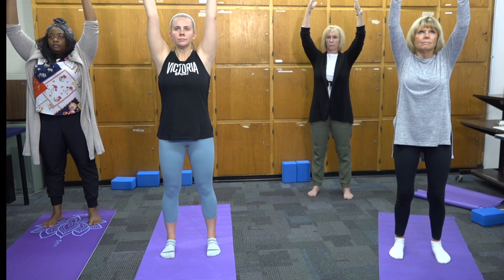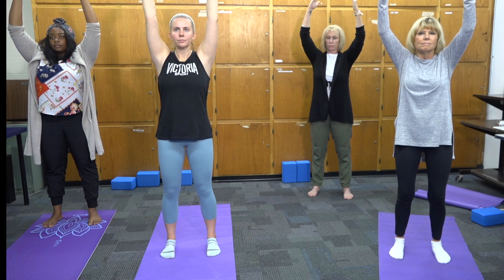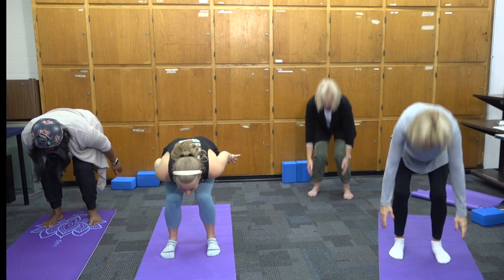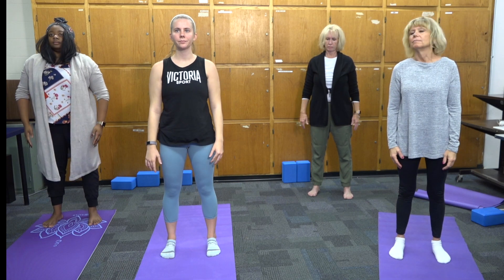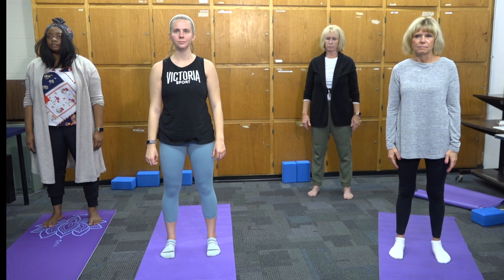One big exhale to the sound of 'ha,' bending the knees deeply, hinging from the hips as you allow yourself to bend forward, swinging your arms down and along the sides and behind you. These three steps need to be done rather quickly in a row. Repeat them as many times as feels appropriate, up to nine times.